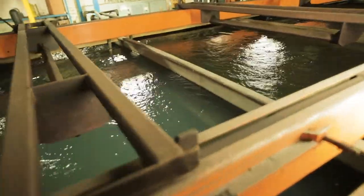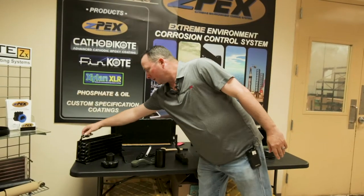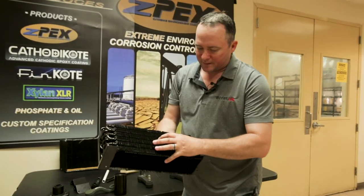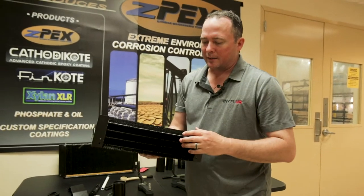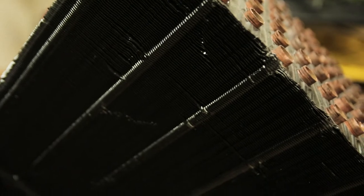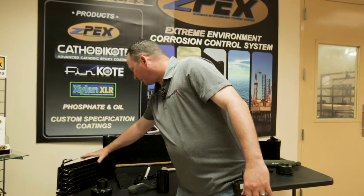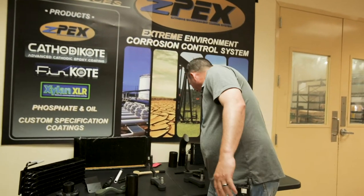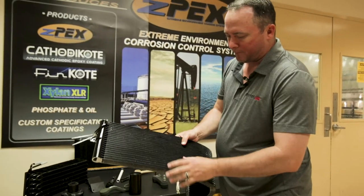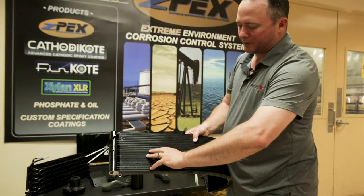Fin coat is for the HVAC industry. It's used a lot where there are sharp fin edges, and the EC6100 is formulated for high edge build. This is probably the most extreme case of where you would need high edge build and fin density — on micro channel coils as well as tube and fin coils — so you get a higher edge build of the e-coat here.